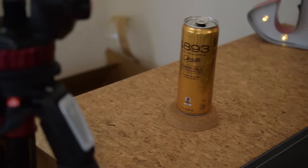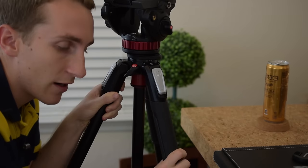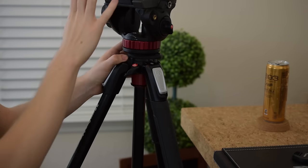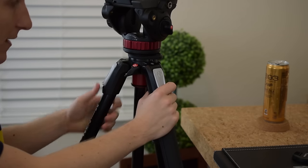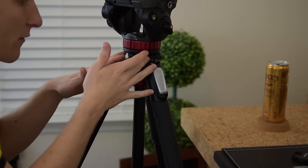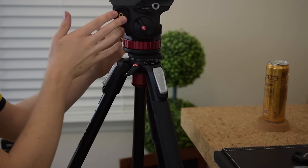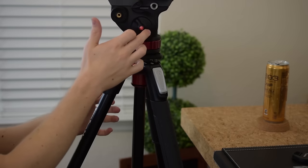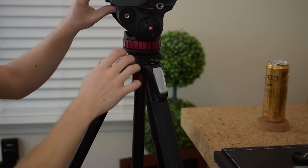We need to get the camera down to be level with the soda can. This is my Manfrotto tripod — it's a really good tripod with a fluid head. A fluid head is what allows you to make really smooth pans. The tripod legs by themselves can't hold a camera — you have to buy the fluid head separately. When you move it, you can see how smooth the pan is — that's what a fluid head does.